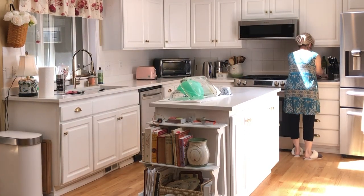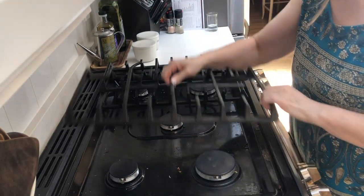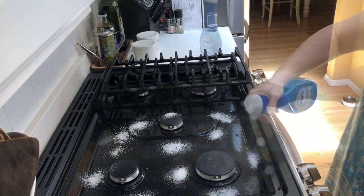I do get to washing those pans and pots that I put in the sink, but first I wanted to wash the stove down — it was filthy.